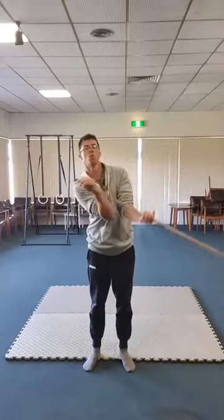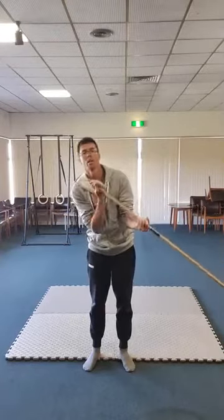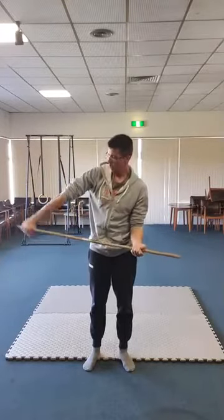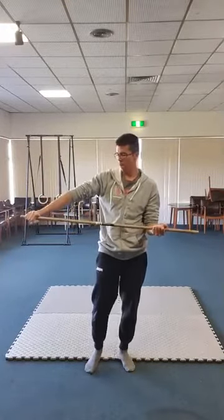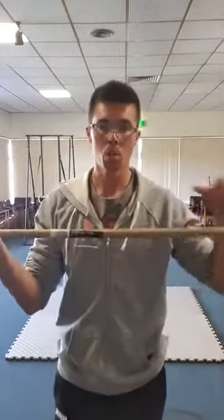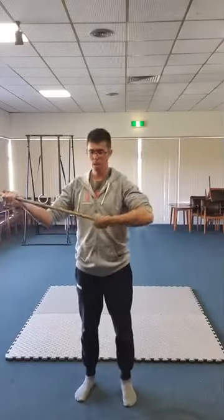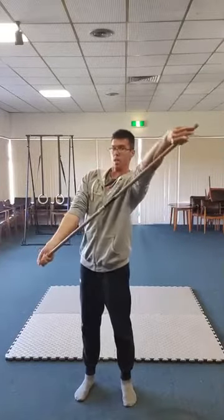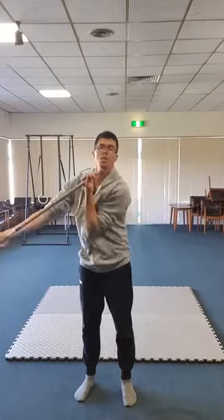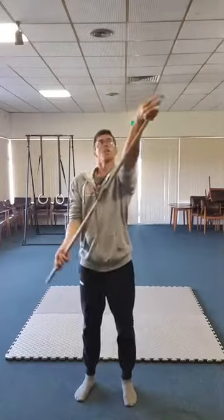I could be doing it a lot better, but I haven't practiced this for a while. Then you switch hands and try it on the other side. Grabbing toward the end of the pole and extending through feels quite good on the elbow — extend through and come through again.